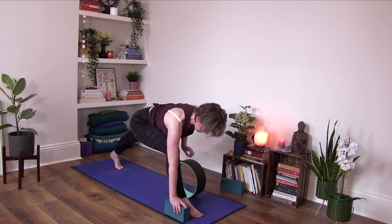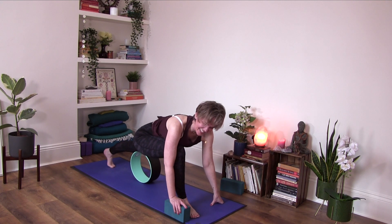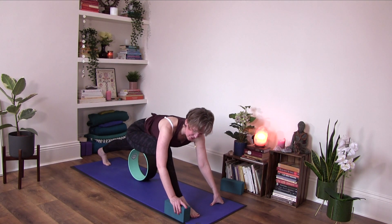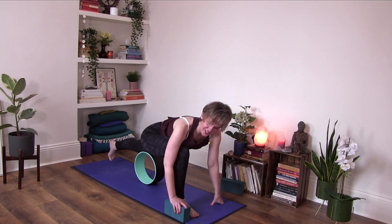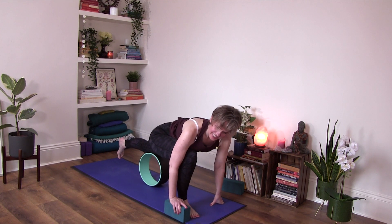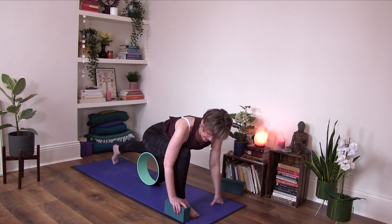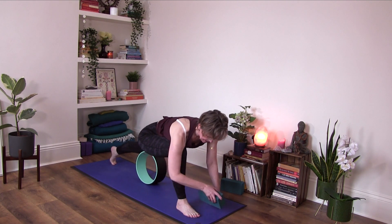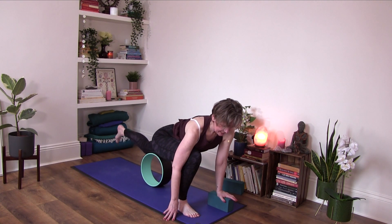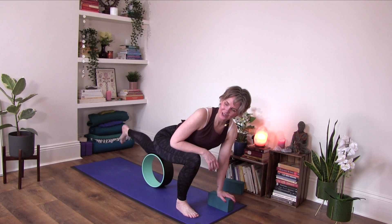Then slide the wheel under your left quadriceps and see what the story is here. Maybe you want to shift your weight back and forth a little bit, massaging the quadriceps. Breathe with it. Then shift that block over to your left hand and maybe bend and extend the leg if you did that on the other side.